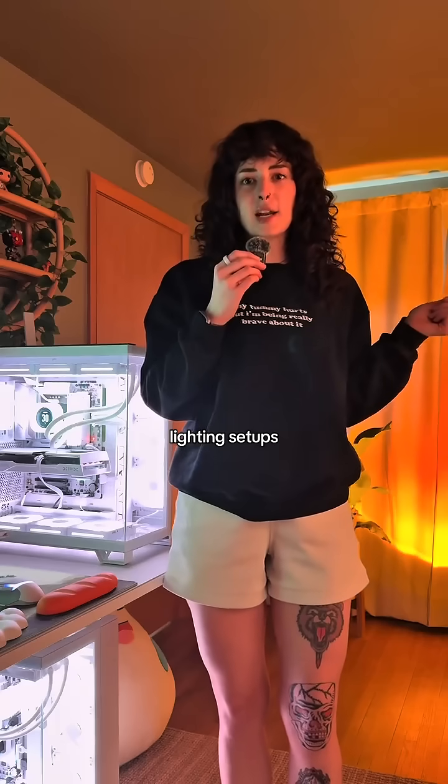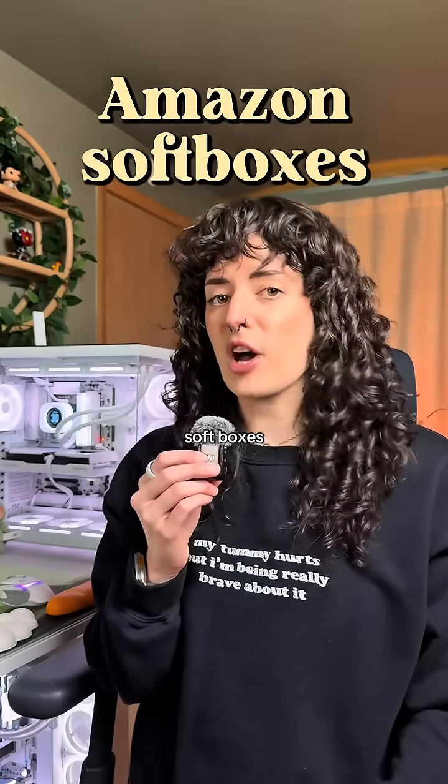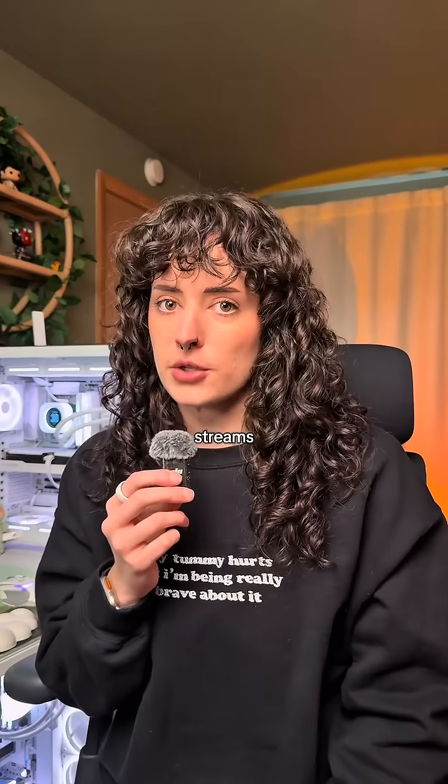Let's compare these three lighting setups. This is me with no lights in front of me. This is me with two cheap softboxes from Amazon, and this is me with an expensive lighting setup. Let's talk about how you should be lighting your videos and streams.